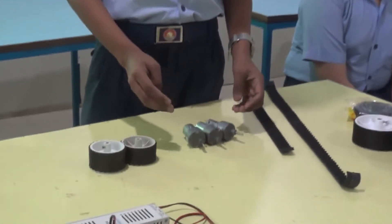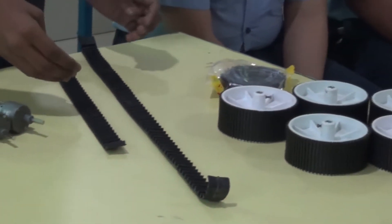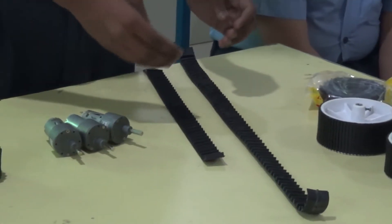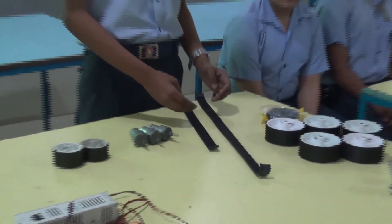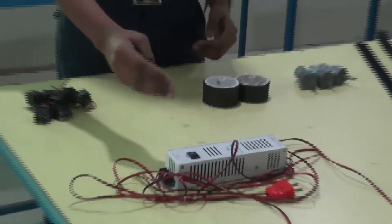The motors are attached with the tires for their movement. These are the conveyor belts which have been used to create more traction for the bot. And this is the main power supplying unit which will be giving the power to our bot.